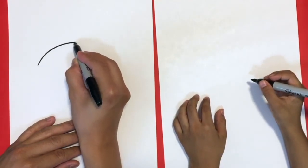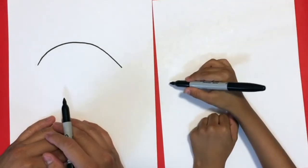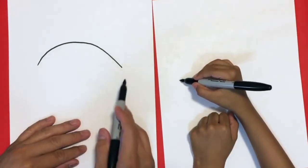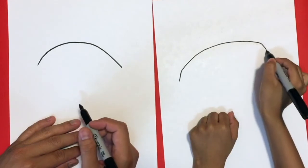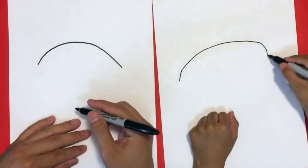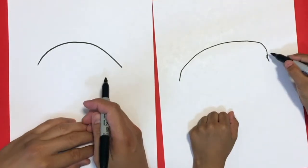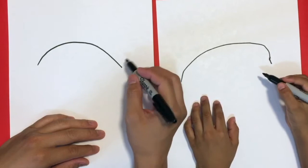We're gonna do the top of his body — a big curve like that, a little bit back, right there. Then do it like a hoop, like a rainbow. Okay nice! So now we're gonna do the top of its fin, like his tail.